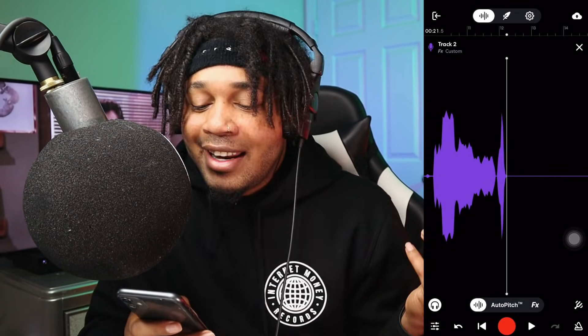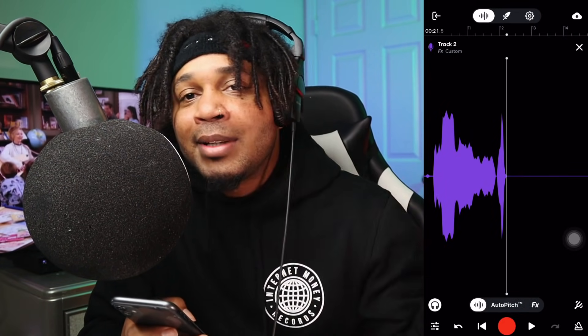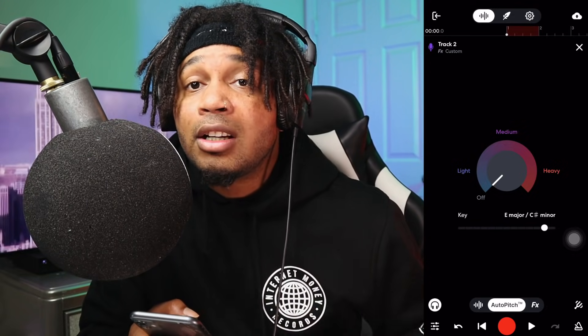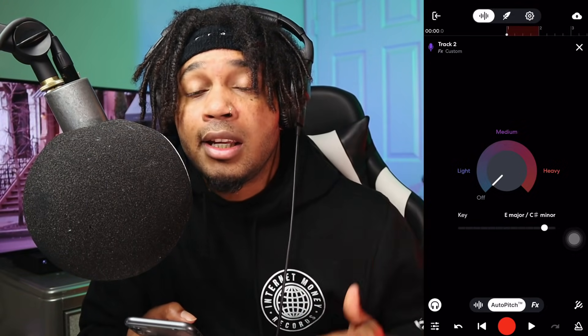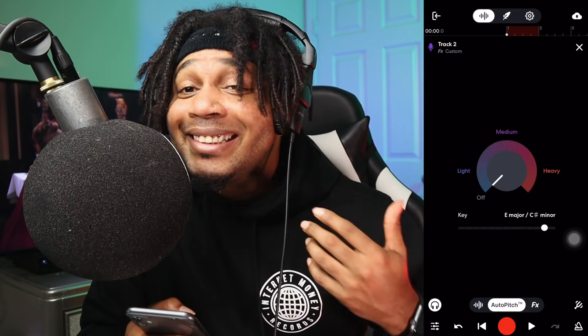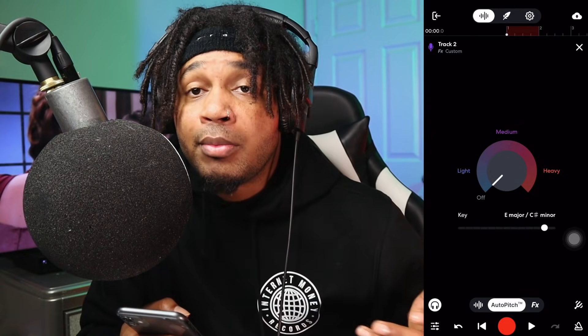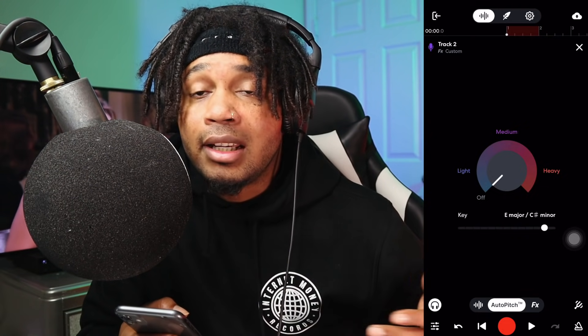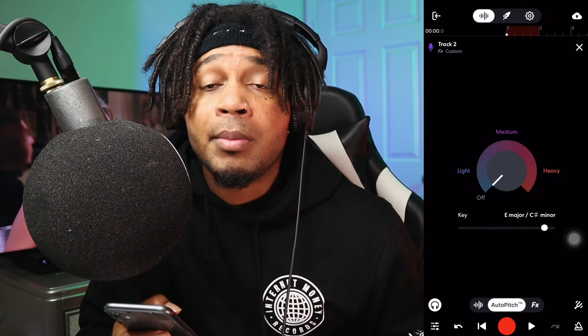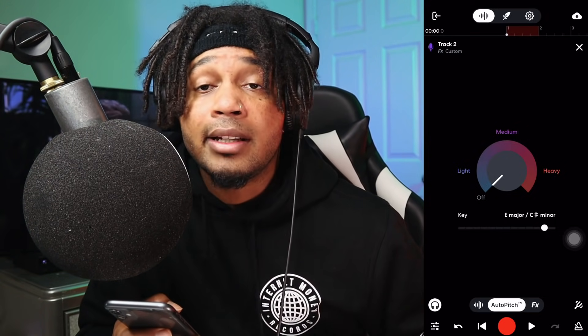It just makes the vibe a little bit better. The last tip: record it as close as possible to the way you hear it in your head. If you want to say it singy, with a little different vibe, or break it up — you've got to perform it that way so you can make sure it's hitting correctly.